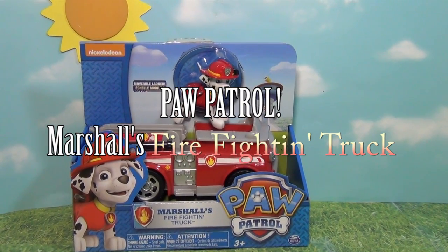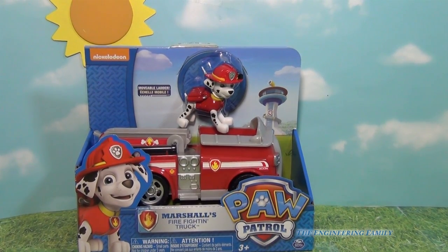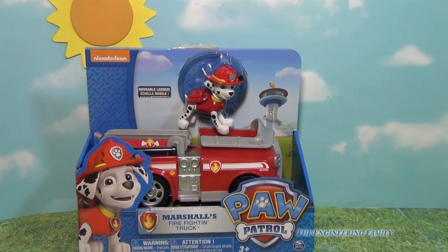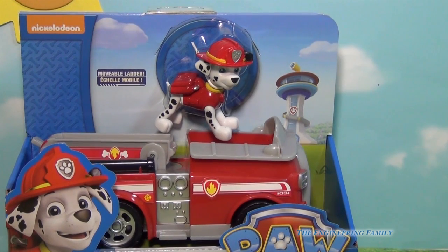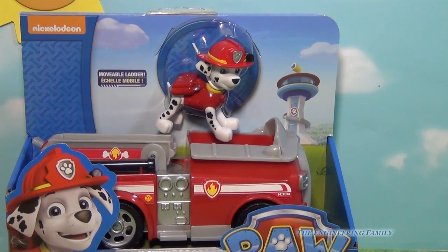Hello everyone, today we're gonna watch a toy that a lot of you guys have been waiting for. It's Paw Patrol — it's Paw Patrol's Marshall's Firefighting Truck. This comes with Marshall from the Nickelodeon hit series Paw Patrol. So if you like Paw Patrol, and especially if you like Marshall, you're gonna like this video. So let's check out this cool toy by Spin Master.